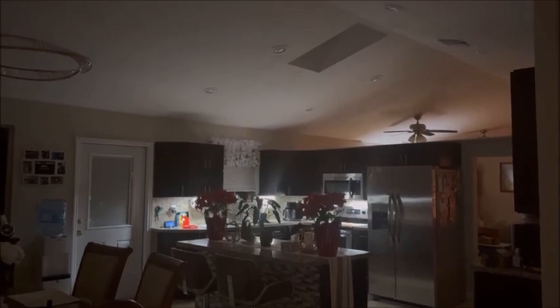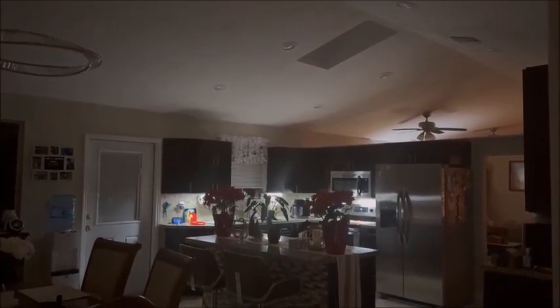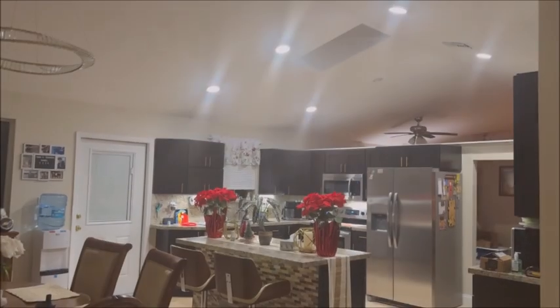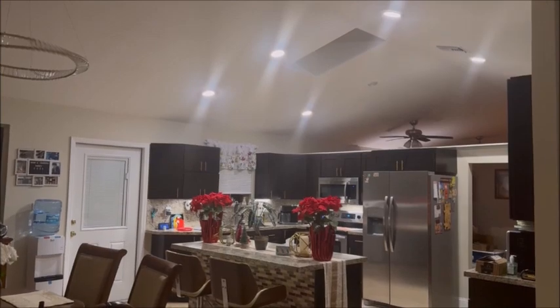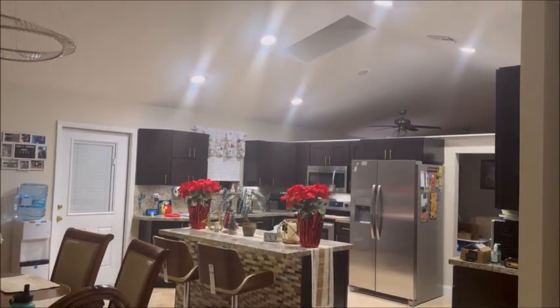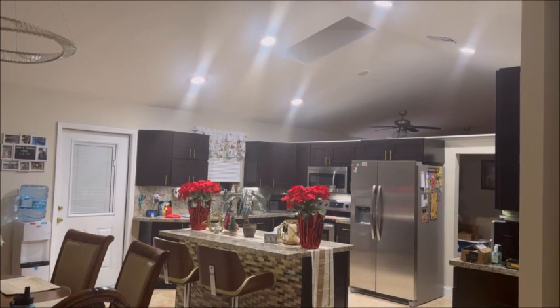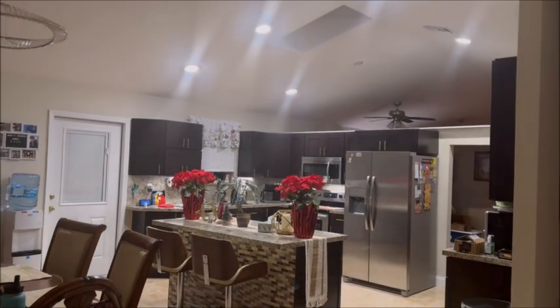Okay, let's not forget about the kitchen lights. Echo, turn on the kitchen lights. Echo, increase the kitchen lights by 90 percent. Wow. Echo, reduce kitchen light by 60 percent. And there you have it.